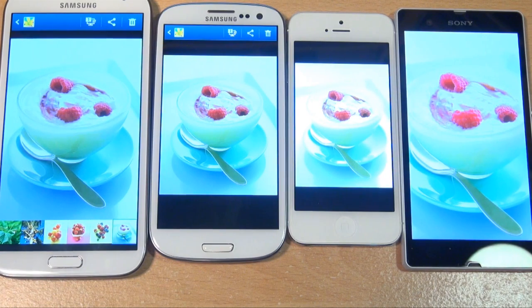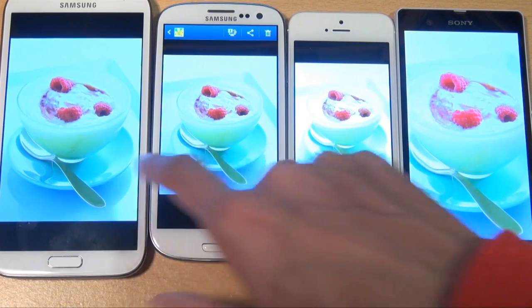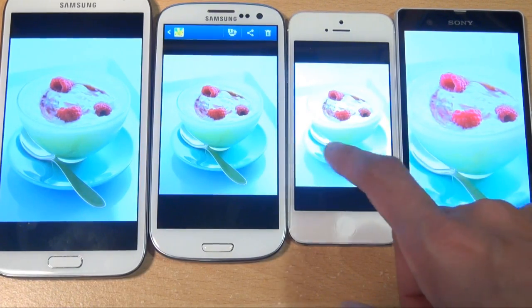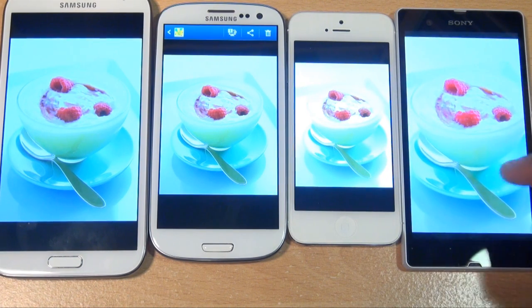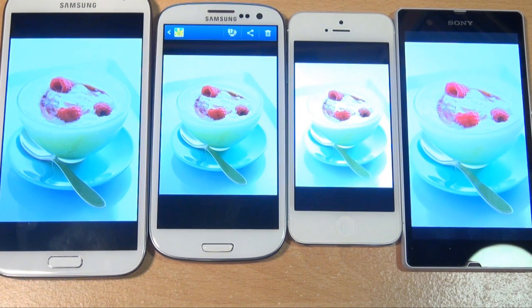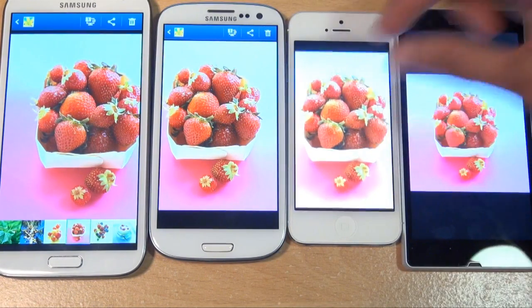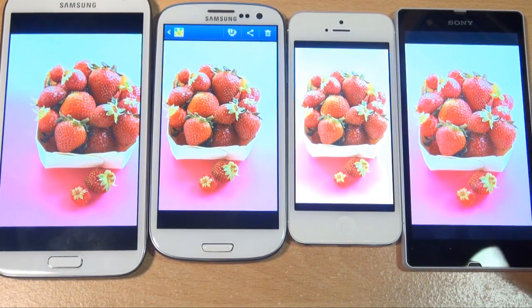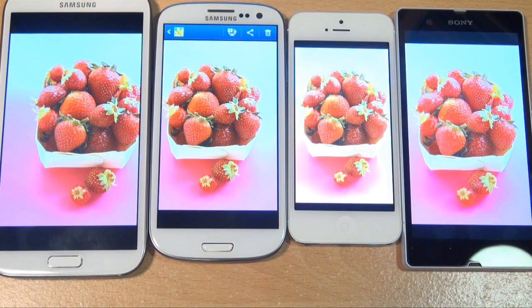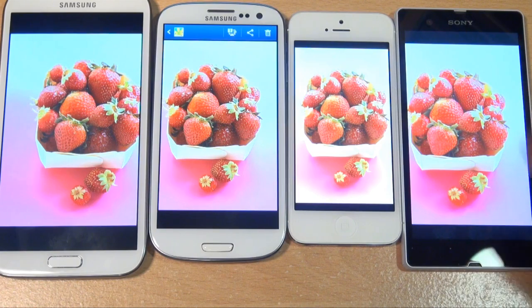Looking at the colours on all of these screens, the Super AMOLED screens are very vibrant — you can really see the green towards the bottom of the image. You can't see it so much on the iPhone display but you can see a little bit on the Sony Xperia Z's HD screen. There's a lot more detail on the Xperia Z — you can see more shine to the knife. The colour vibrancy on the Super AMOLED screens speaks for itself. Even without fully zooming in, the detail on the Xperia Z on the strawberries and leaves is absolutely awesome.